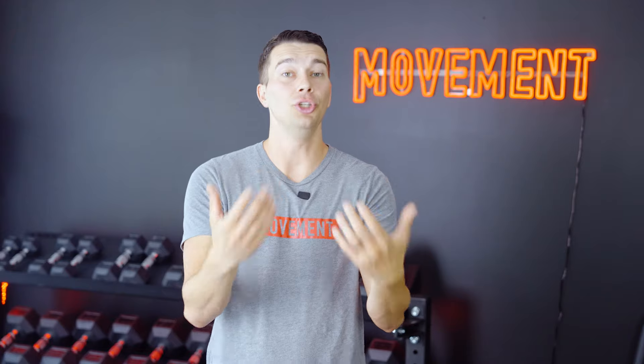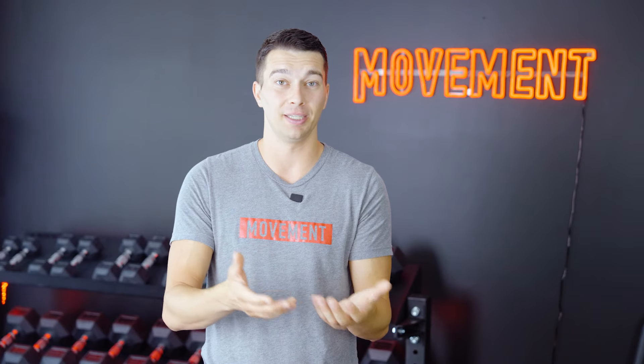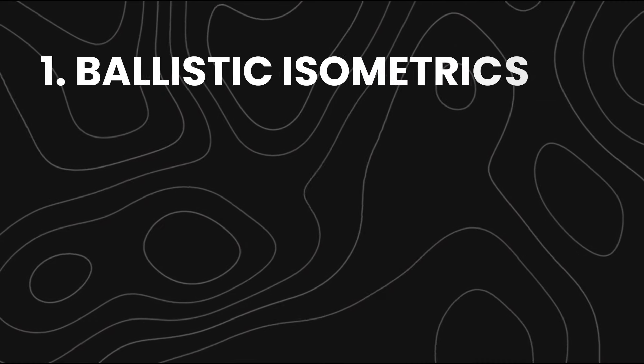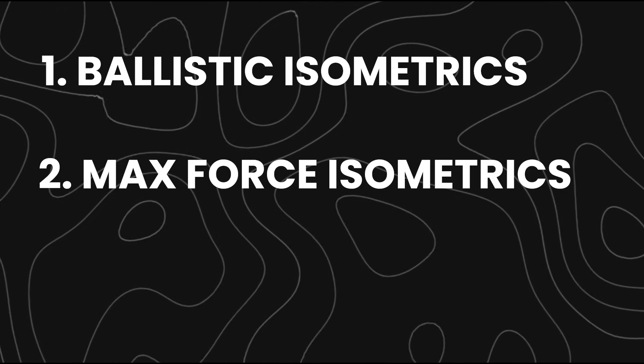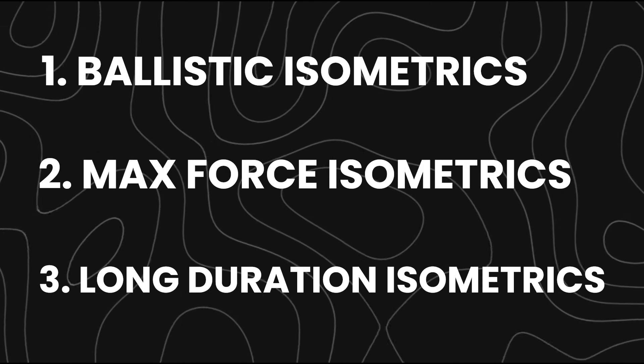Now you're probably wondering — this is pretty interesting, but it's just one individual. How does this actually affect you and how should you be implementing isometric training? I think you should choose one of three methods that best matches your individual goals: number one, ballistic isometrics; number two, max force isometrics; and number three, long duration isometrics.